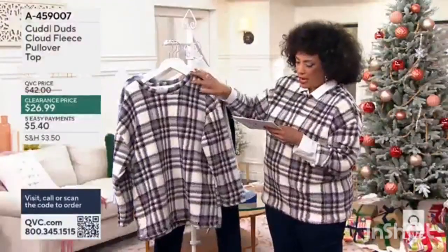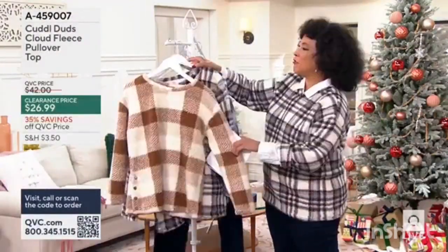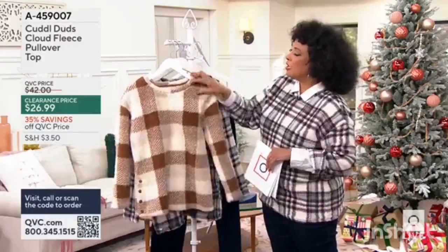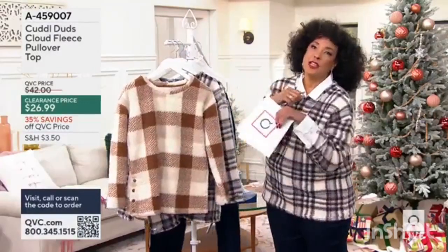So we have the gray cream plaid. That's what I've been wearing — throw it over your shoulder, put on a favorite pair of jeans and head out to enjoy your favorite fall activity wearing this. You'll love it.